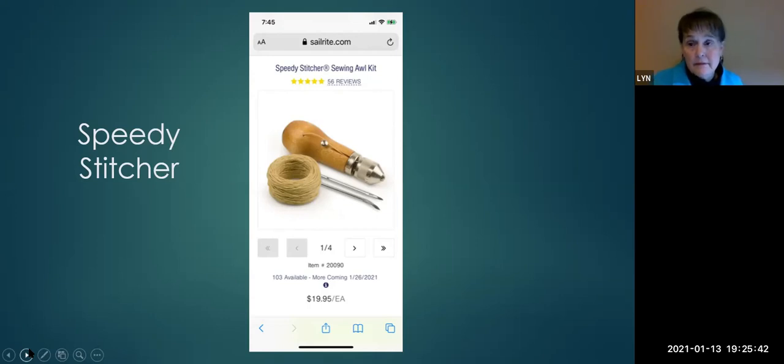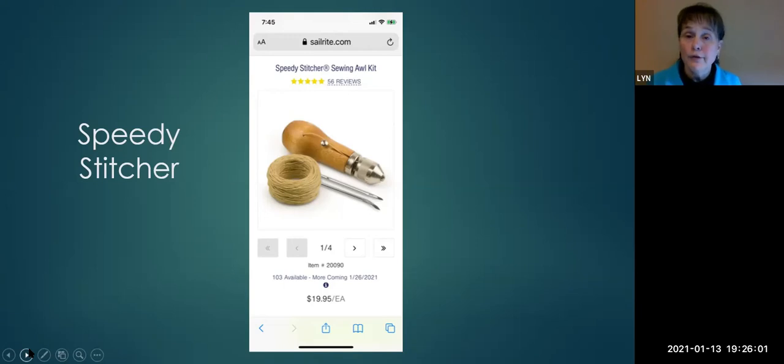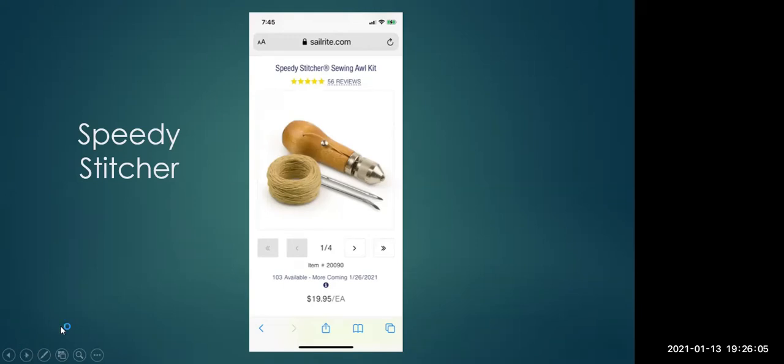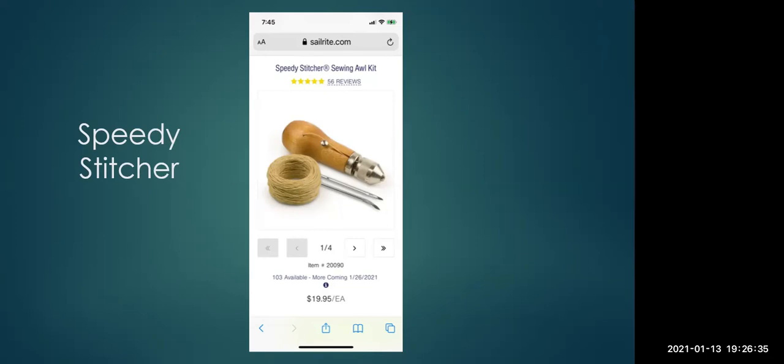Question: how do you spell SOLAS tape? S-O-L-A-S. Then a question about the Sailrite sewing machine — we'll go there next. Sam shared a note on the speedy stitcher: he used one underway in the Pacific when they ripped out the bottom of a sail. Two people sat on deck all afternoon stitching and it held for another 2,000 miles.